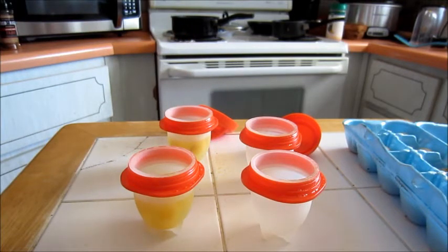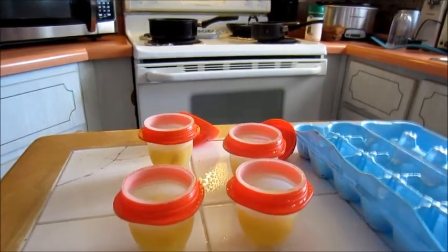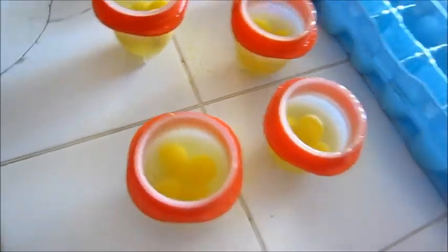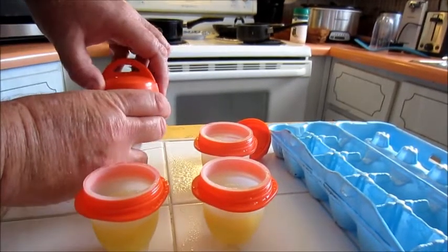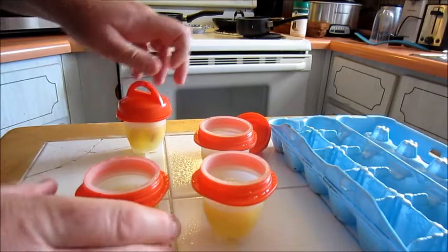Now we'll go to the next step after I fill up the other two. Okay, so now I have all four done - that's what it looks like inside. I'm getting the water starting to boil. Next thing we're going to do is put on the caps - hold it by the rim and twist them shut like that.